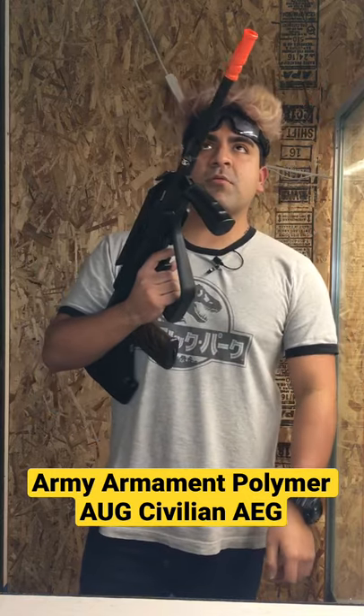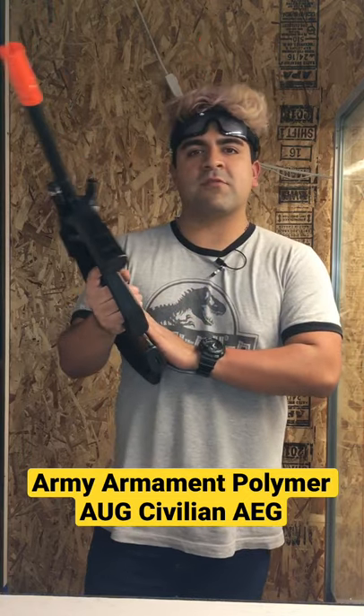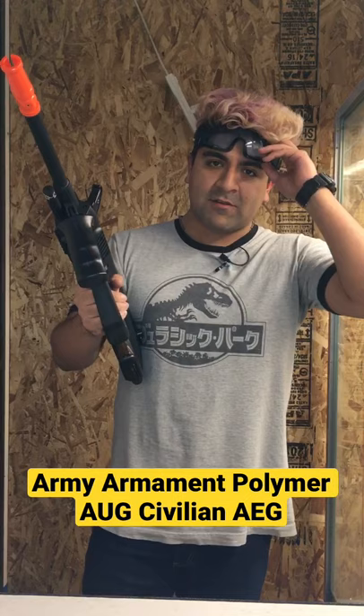FPS should be shooting at about 375 to 385 FPS. This is a bullpup design, so most of the weight is going to be back here, but everything else feels super lightweight. Let's go ahead and test fire this, shall we?